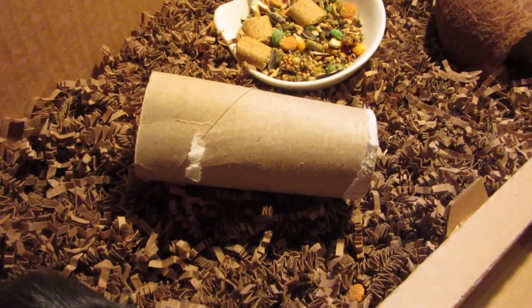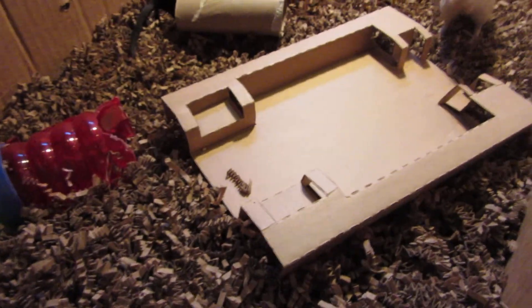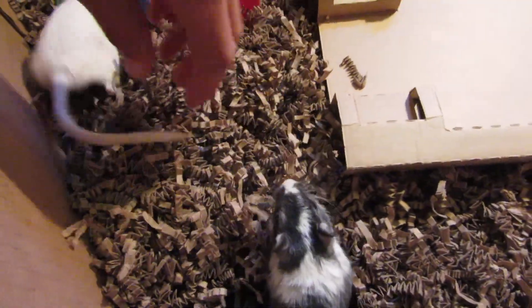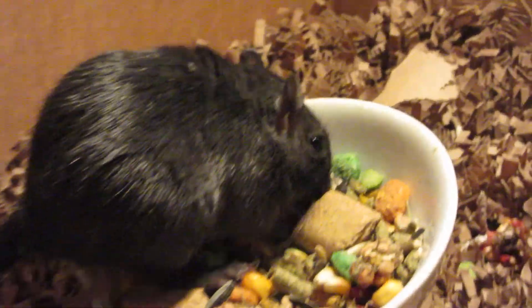Toilet paper rolls and paper towel rolls are really good for them because they'll chew it up. Also, you can use branches from outside, but you have to be careful that there are no bugs in them, because you don't want to harm your gerbils or your own health. So you have to be really careful with that kind of stuff.